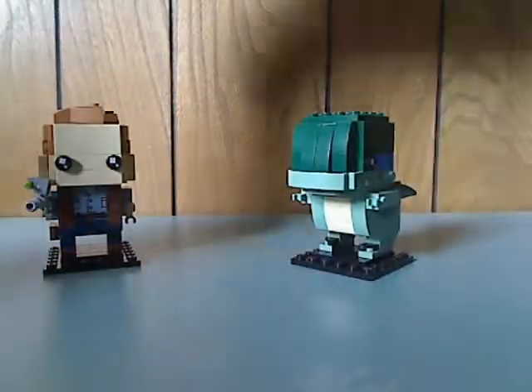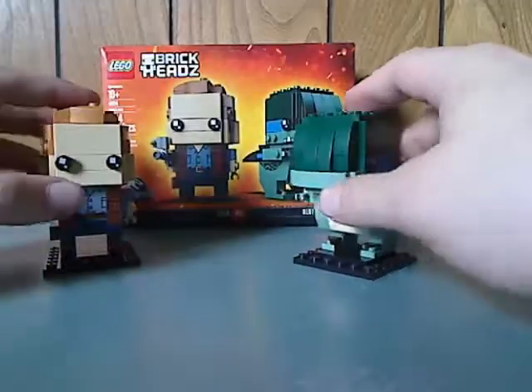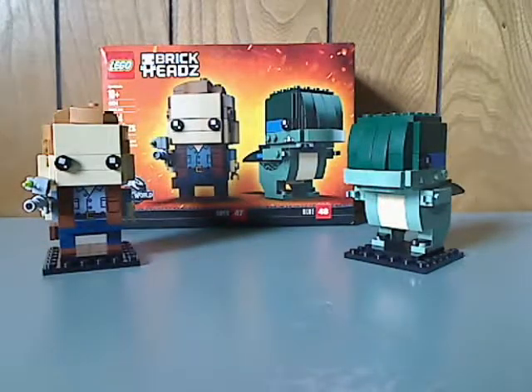My overall verdict is that this is a pretty good BrickHeads pack. You get both a human character and a dinosaur character, which is a little unique to the BrickHeads line. I hope they do the rest of the Jurassic World cast, like Claire and maybe Ian Malcolm. If you're a fan of the Jurassic saga, or looking to continue your BrickHeads collection, go ahead and pick this up — though note that this is a Walmart exclusive, so find it at your local Walmart.